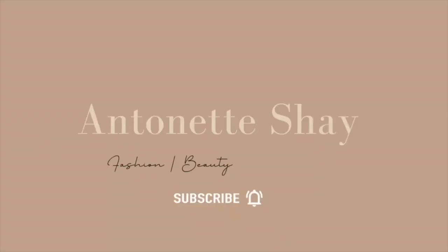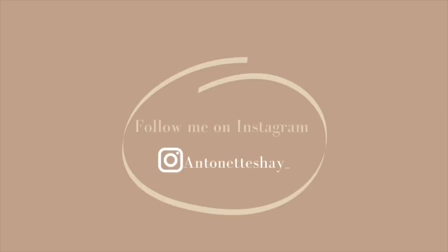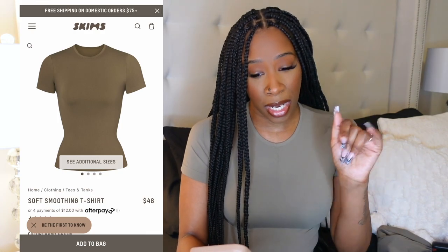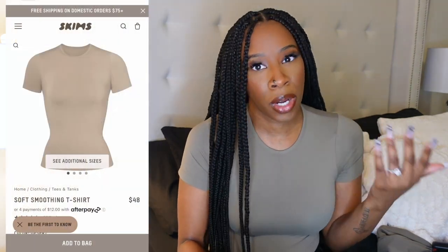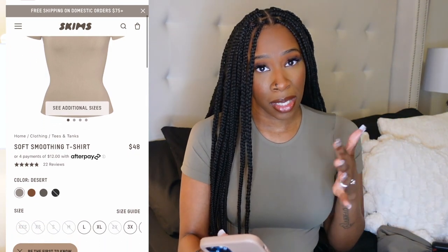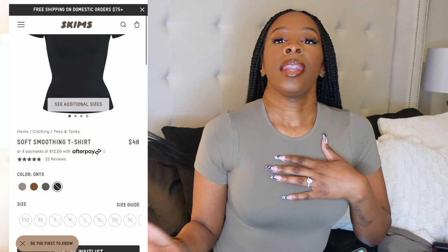I just purchased three t-shirts from the soft smoothing collection. I picked up army green, desert, and onyx — which is pretty much like black. I got the army green and the desert color in a small, and the black I got in an extra small.